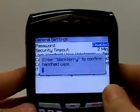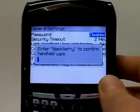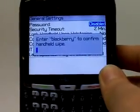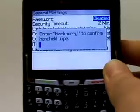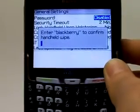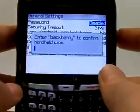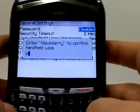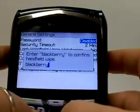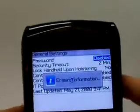To erase the phone it requires that you enter a security code. The security code will be either the last four digits of the cell phone number or a default code set by the manufacturer. If you set up a personal code, go ahead and use that. For the BlackBerry 8700G, the default code is shown here — just type in "BlackBerry". Type that in now and then click okay, and it's going to go ahead and erase that information.